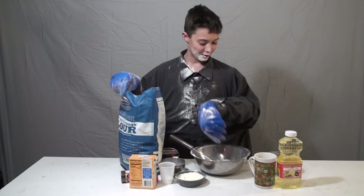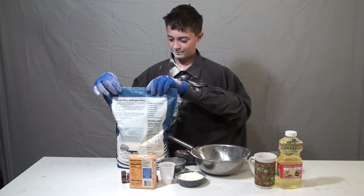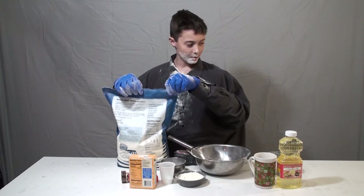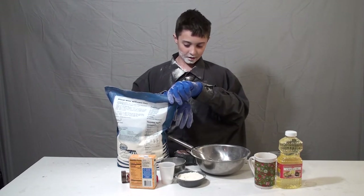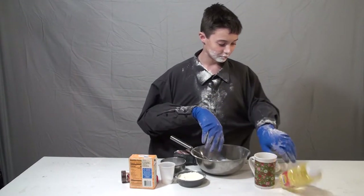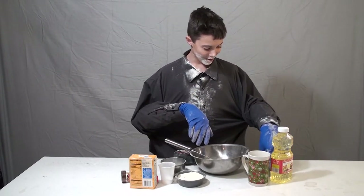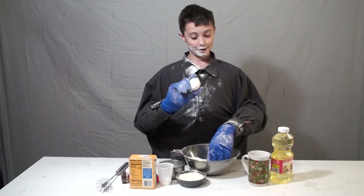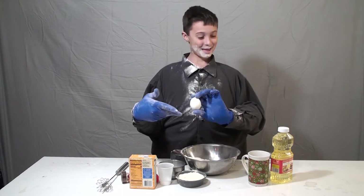All we need is the eggs. So, the eggs. Clean up this first. Zip lock the bag. Now we need our eggs. Got our eggs. Now we've got to crack it, and especially — this is not an actual chef — crack stuff over the bowl.